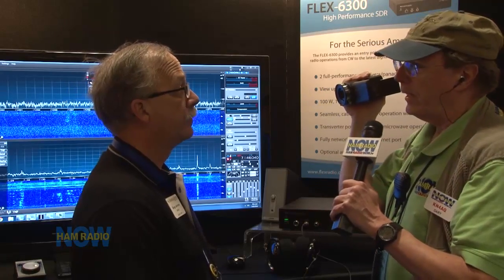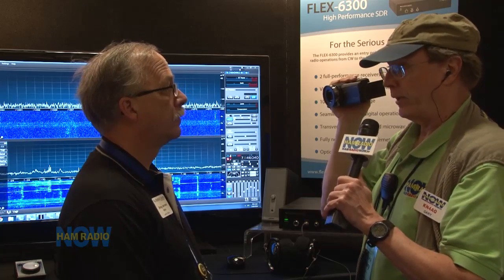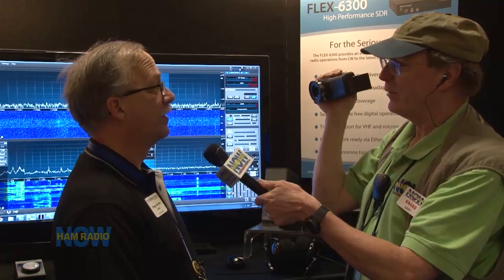With the 6300 it's less pan adapter bandwidth — 7 MHz versus 14 MHz — and it does two slices. There's less inside; for instance, the contest-grade pre-selector filters aren't there, so some compromises were made. But for everyday ham radio work it's amazing. The basic receiver functionality is the same, so this would be your step into high-performance digital operating at the casual level.